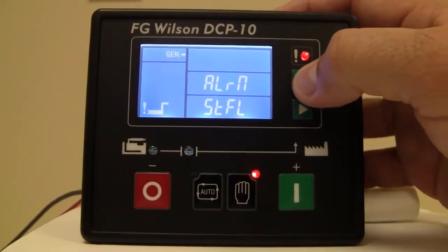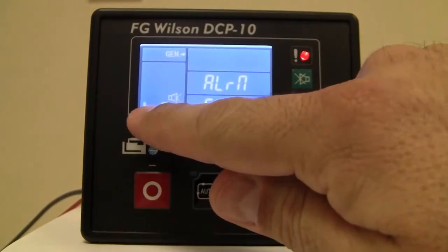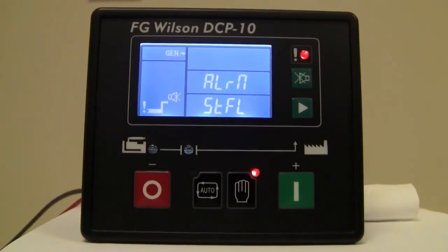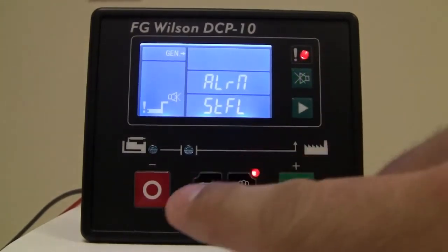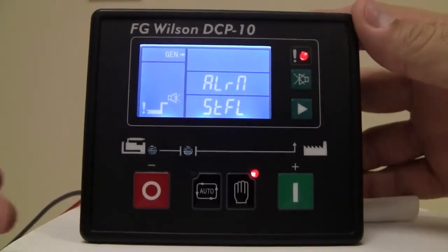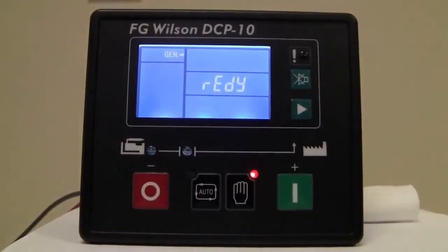We're going to silence the alarm — indicated that the alarm is active but silenced. We did not get a start, and the screen is telling you that we have a start failure alarm. To reset that alarm — you'll notice the LED is solid as indicated earlier — all we're going to do is press the red stop button, and the alarm is reset.